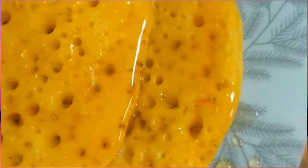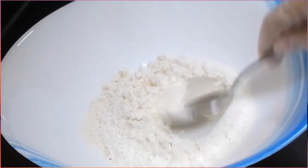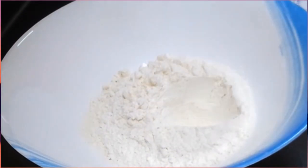Assalamu alaikum! Para sa video ngayon, gagawa tayo ng Syabab Arab pancake. Ang kailangan natin dito ay isang basong harina.